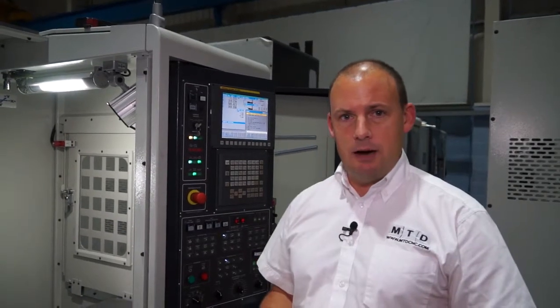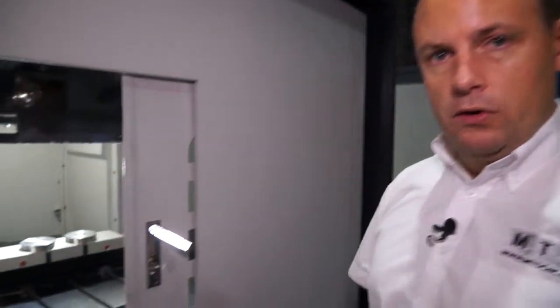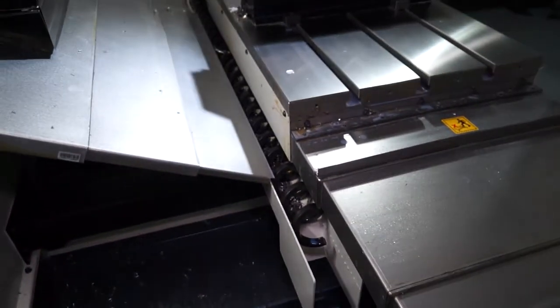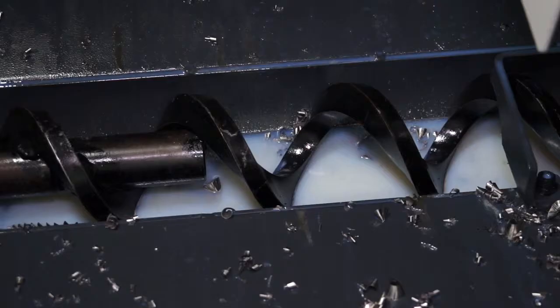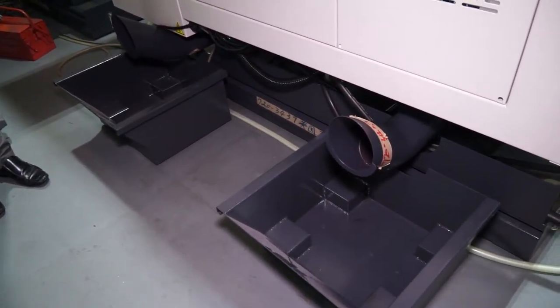Around the side of the machine there are some important features to note. When you're generating lots of swarf, as we are in today's demo, you need an efficient method of extraction. One of the things I like about this machine is it has three augers — one either side of the table and one at the back. Swarf clearance is often overlooked, but with this DALI model you've got plenty of exit methods, including two exits at the back of the machine.